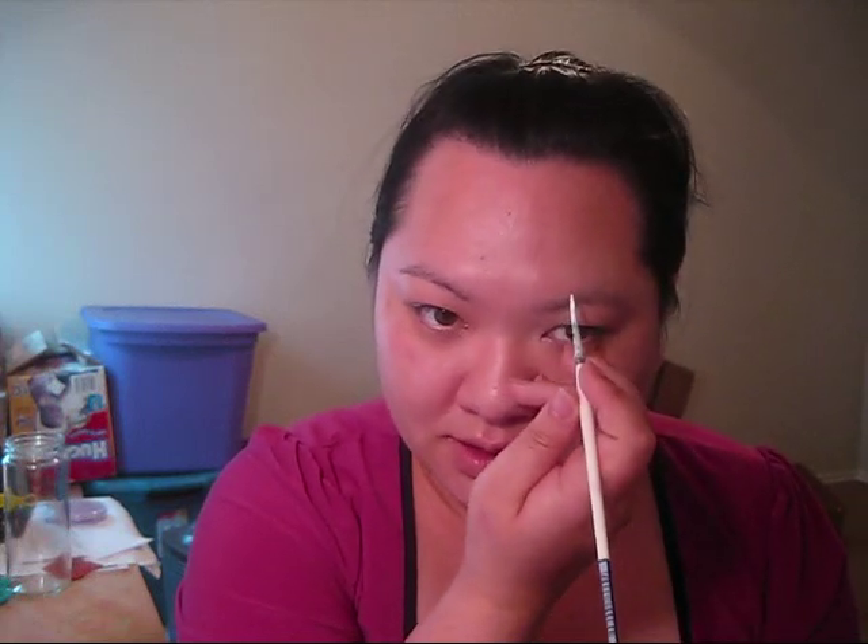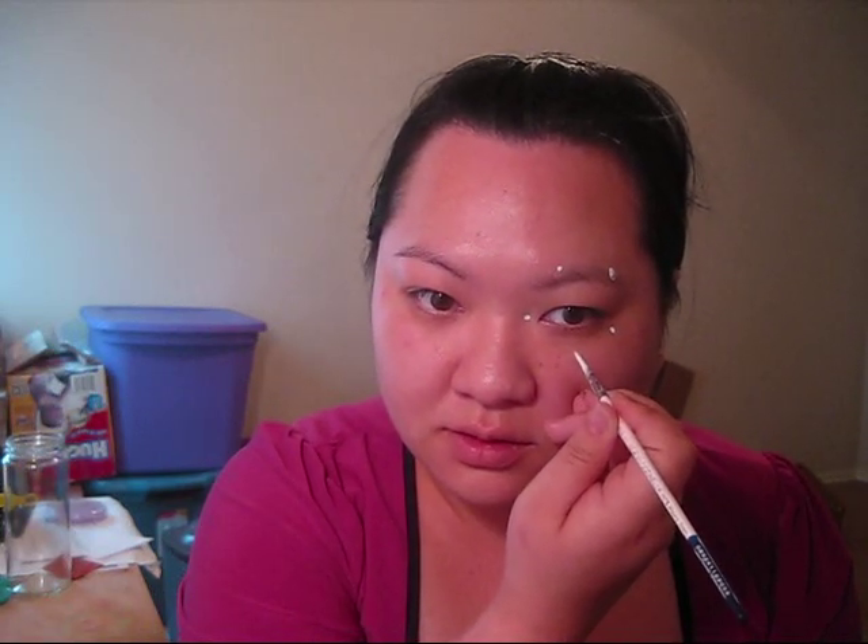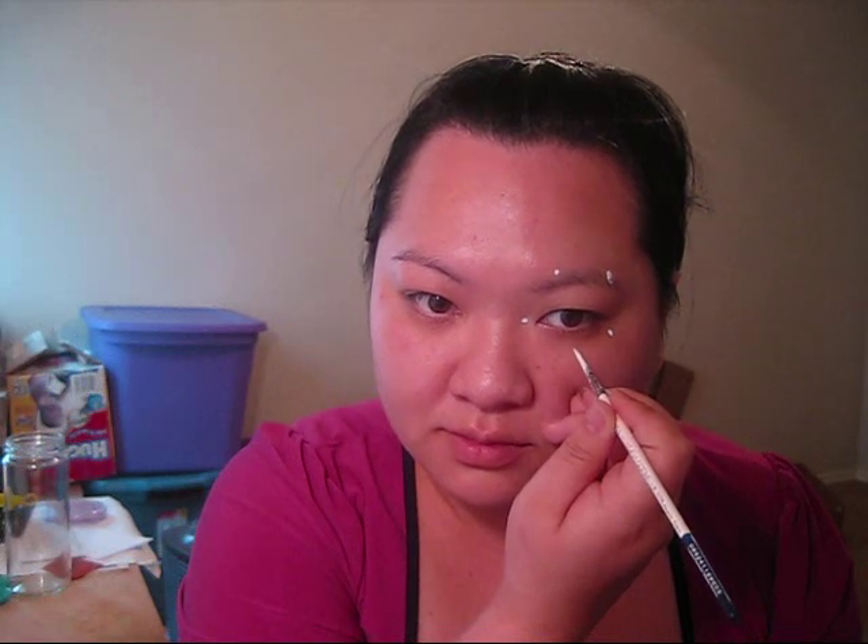What we're going to do is start off using white and outline the star on his eye. The best way to do an outline of a star is to basically put the five points of the inner corner of the star down on the face first. I'll show you what I'm talking about: one, two, three, four, five.